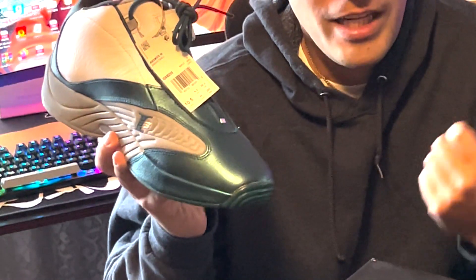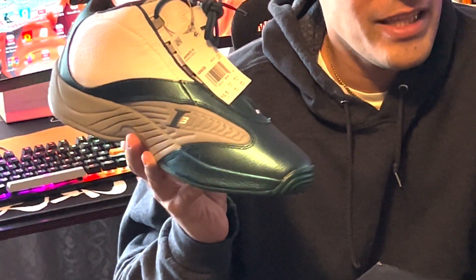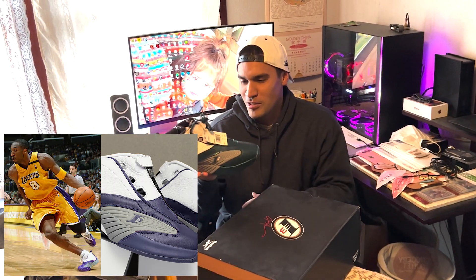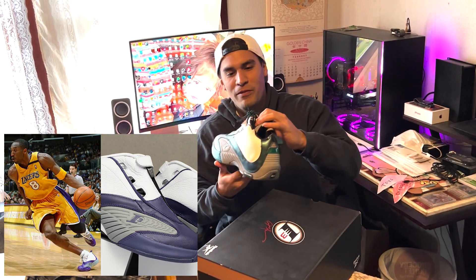I think last time I had the white and black, and before that I picked up like a gray and purple — like the Kobe ones. So this shoe has always been one of my favorites.